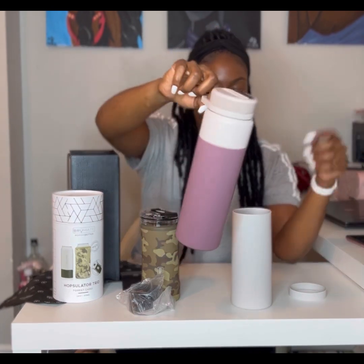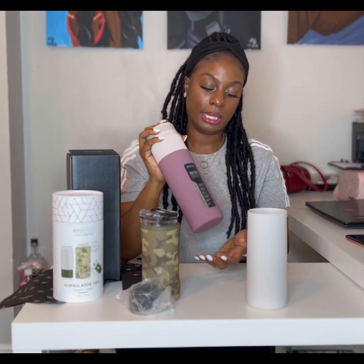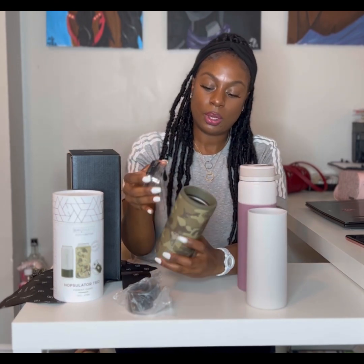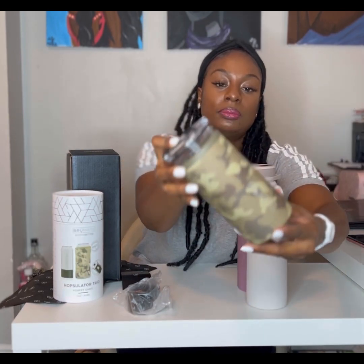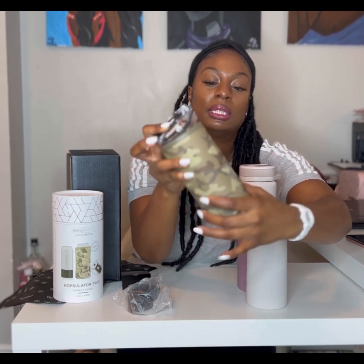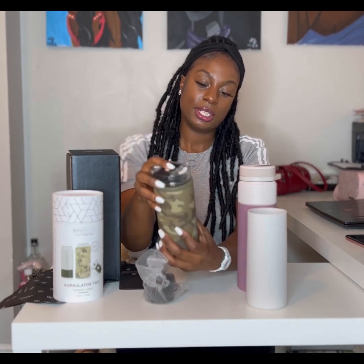These are the matching pieces to the dune. I also want to show the Hopsulator Trio — we actually have one here as a gift for somebody, but I just had to show it to you. It is the Hopsulator Trio in the forest camel color. It has that soft suede feeling, it's hand wash only, do not microwave, and it's for both hot and cold liquids. It also comes with an ice pack insert so if you have a shorter can it will elevate it. This is for regular can sizes — large or shorter ones.